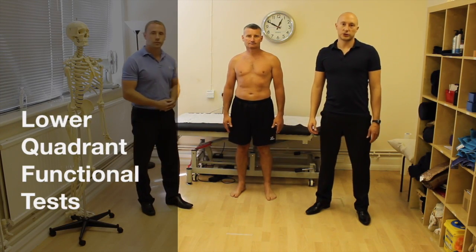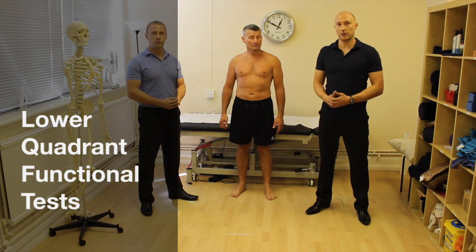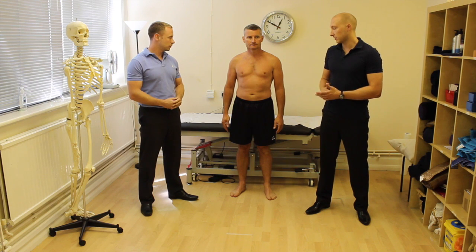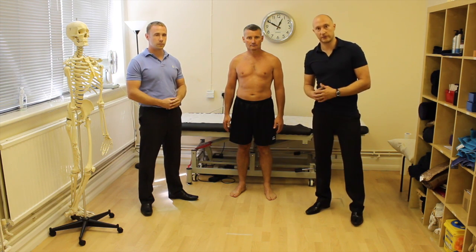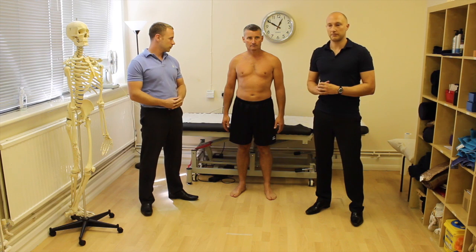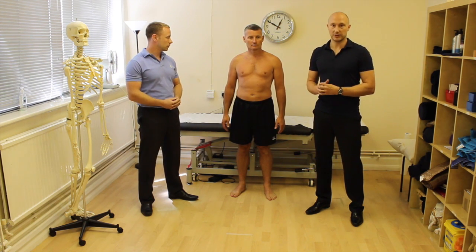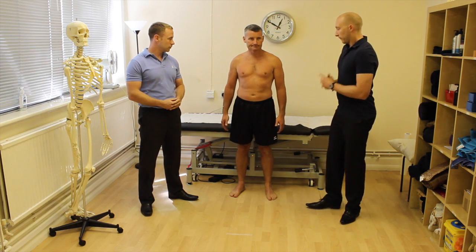Now we're going to go through our functional or lower limb functional assessments. You could do this as you're doing your active range at the start of the screening process and just have a look at movements. I love these sorts of tests because they test lots of things at one time, and assessing how someone moves dynamically is hugely important towards pain and dysfunction.